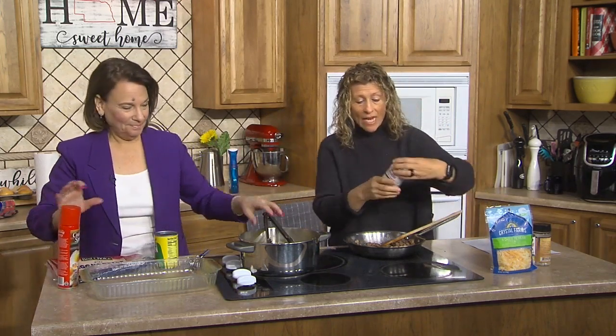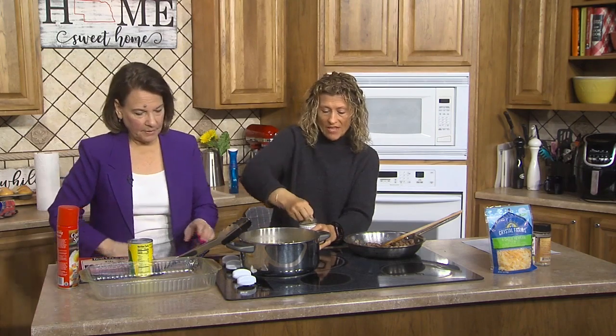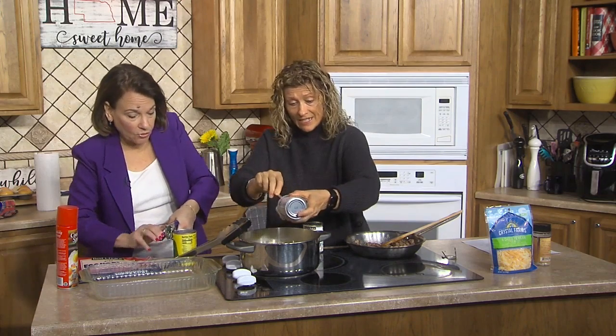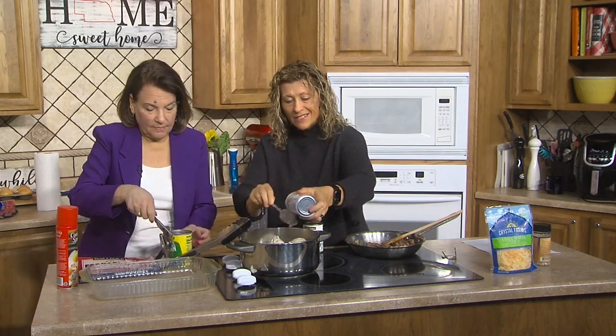Our oven is on 350 degrees. This takes a little bit to cook so that's why we're starting now. If you would spray that pan — okay. This is so simple: to that we add a can of cream of mushroom soup, a can of cream corn, a can of cream of chicken soup, and then a cup of water.